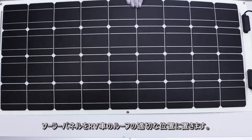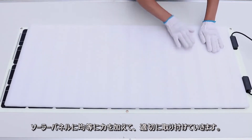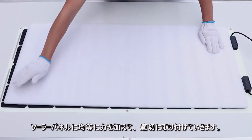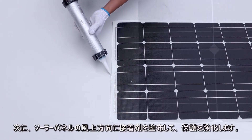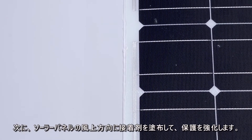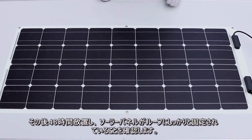Put the solar panel on the desired position of the rooftop. Apply evenly distributed force onto the panel to ensure proper installation. Then apply adhesive to the windward edge of the panel for extra protection. Let the panel sit 48 hours to make sure the adhesive makes full contact with the rooftop.